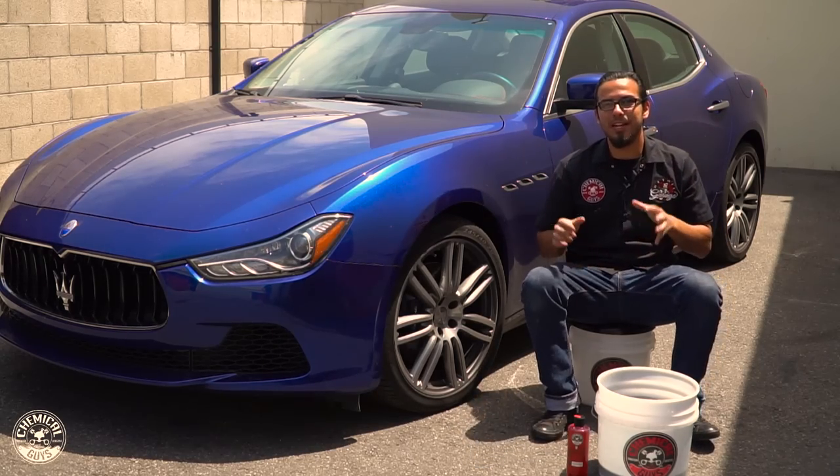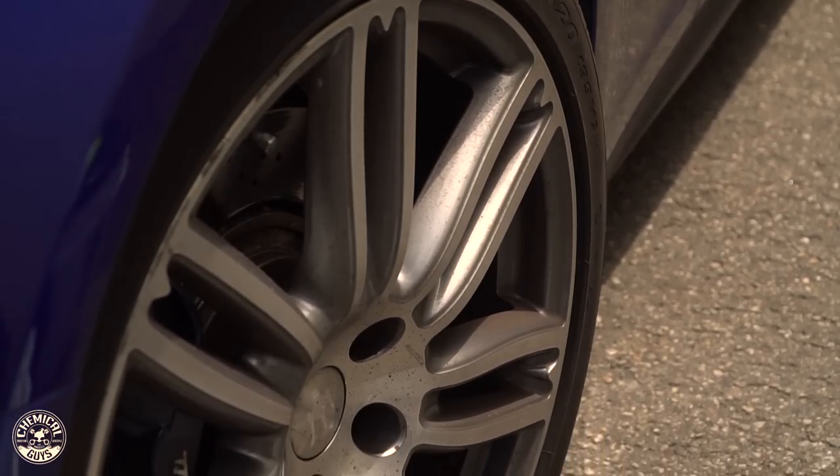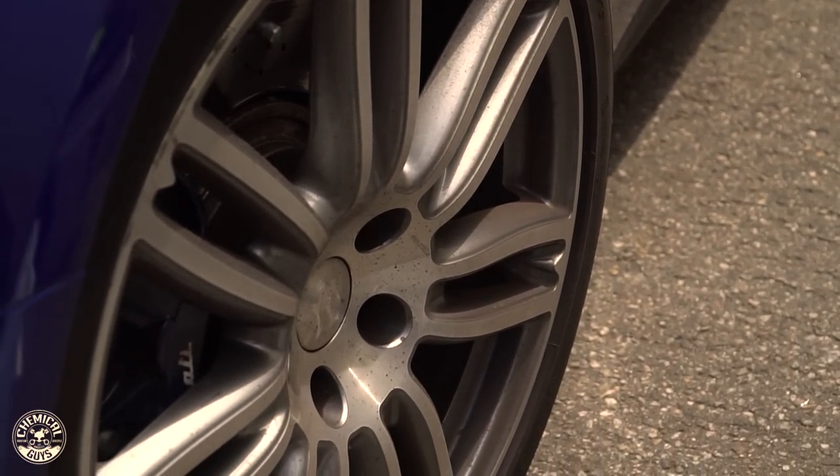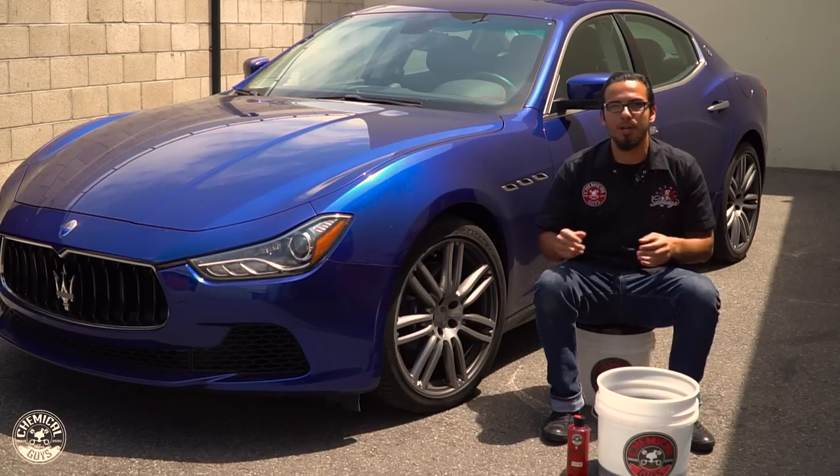What's up guys, welcome back to the Detail Garage. Today we've got this thrashed Maserati. The owner doesn't wash it and take care of it very often, so it has a lot of dust and debris that is scratching the paint. This wheel has a lot of brake dust, road grime and all kinds of debris that we're going to safely remove using our three new brushes.